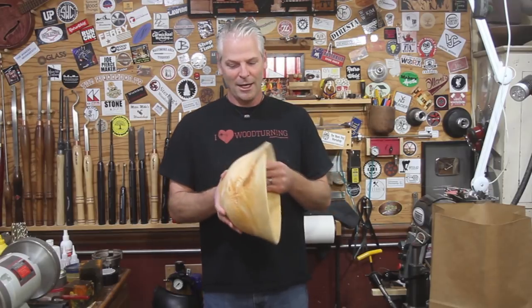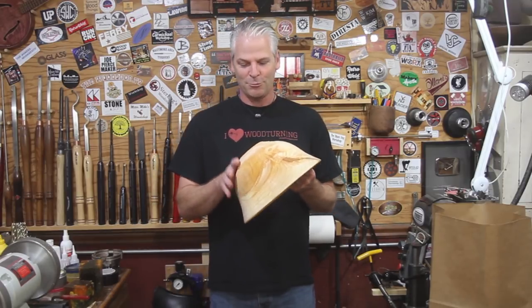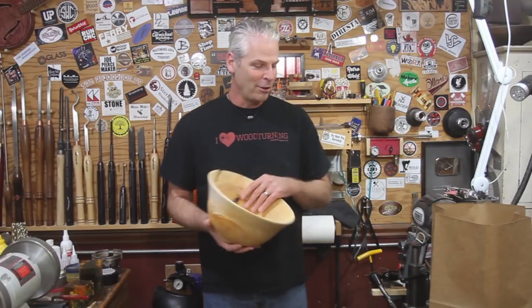I'll take it out once a week and kind of mix it up until it dries, and then we'll get it sanded up. It'll be a little while before I get it finished, but it's a lot of fun turning green wood.